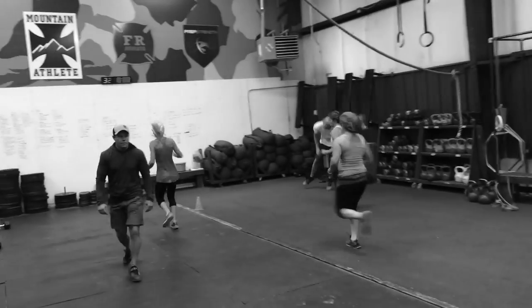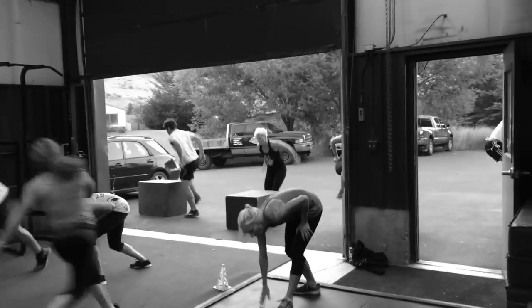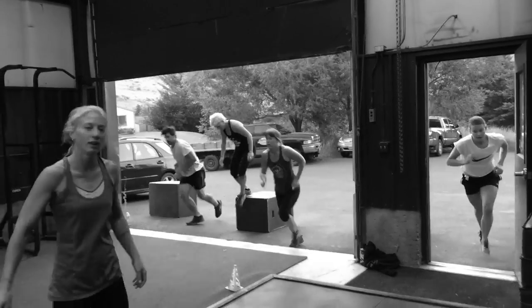3 iterations of 5 rounds: 20 seconds box run, 20 seconds 40-foot shuttle run, and 20 seconds rest. 5 rounds of that, then a rest, then 5 more rounds of work, then a minute rest, then 5 more rounds of work.